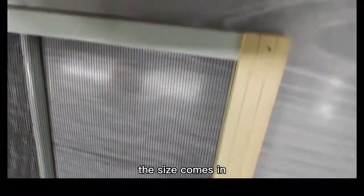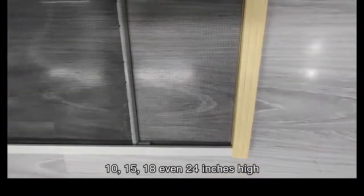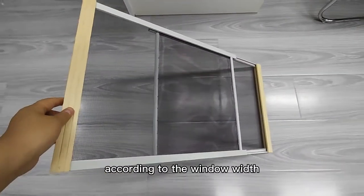The sizes come in 10, 15, 18, even 24 inches high and can be expandable to any size according to the window width.